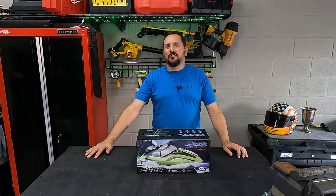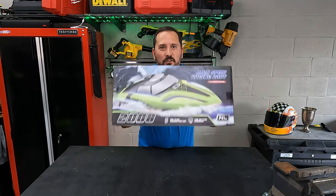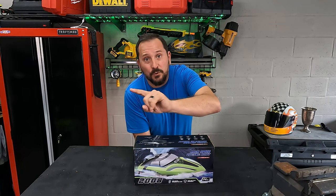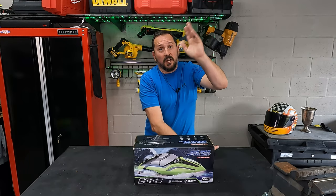It is a hot one out here today in the Doug and Nikki Test Studio — not only because we have this amazing product to unbox, play with, and give you a review from one to five, but it's just hot here in Florida.